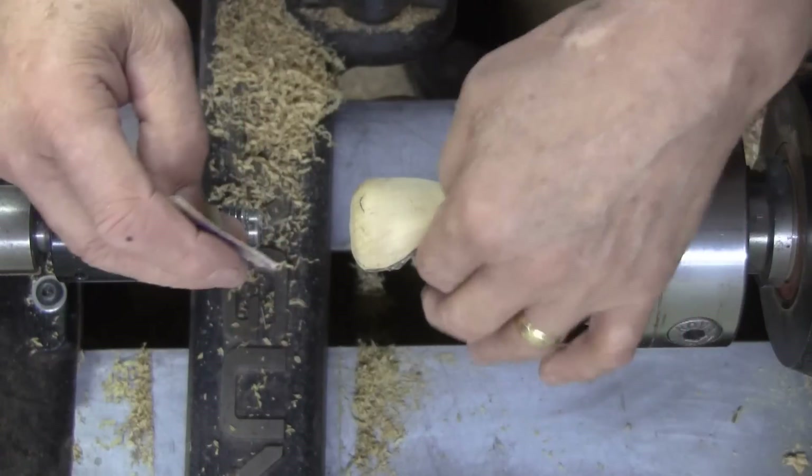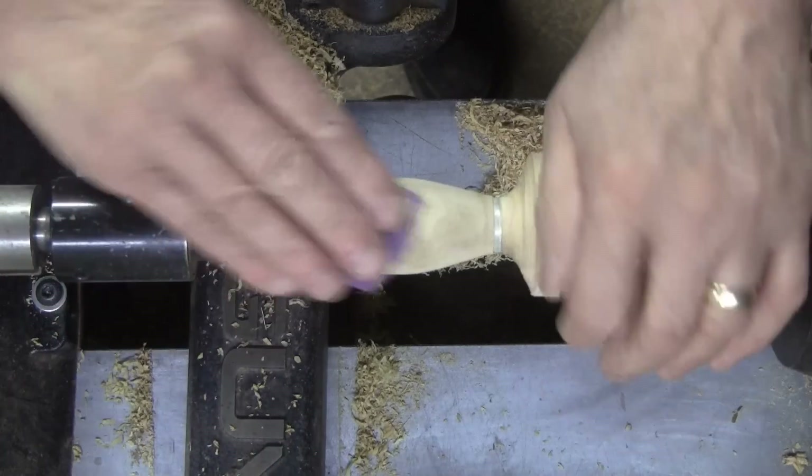Since it'll be hard to sand with that airspace, I'll just start with 120 and do it like this.